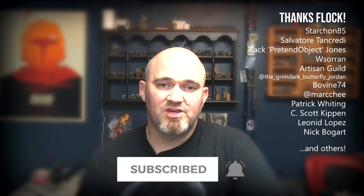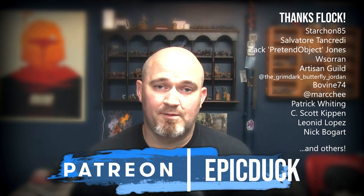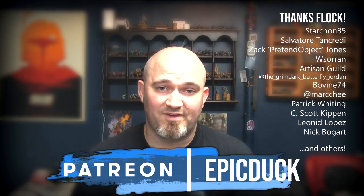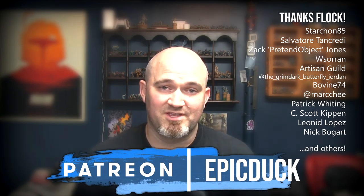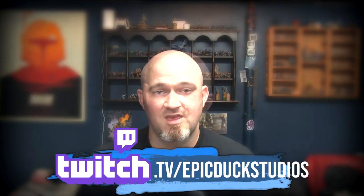Thanks for watching — if you enjoyed this one please hit like and subscribe, and don't forget to hit the bell icon so you get notifications when I post new content. If you want to take your support even further you can do so at patreon.com/epicduck — every little bit helps me keep the lights on, paint flowing, and puts new models on the table. You can also catch me six times a week at twitch.tv/epicduckstudios. A big thank you to everyone who's supported my stuff, both past and present — the hobby community is just an amazing group of people and you make this worth doing. Let's keep doing this together for years to come — thanks again for watching and until next time, do something epic.